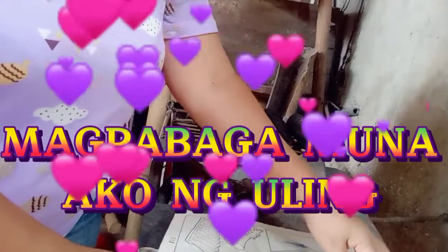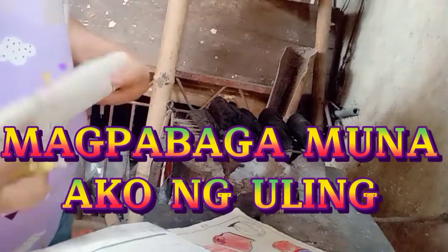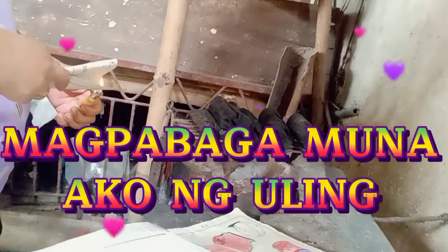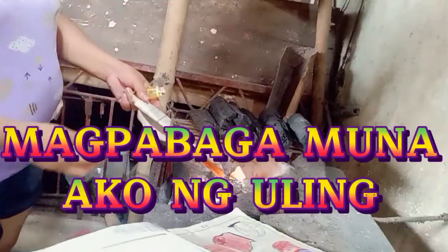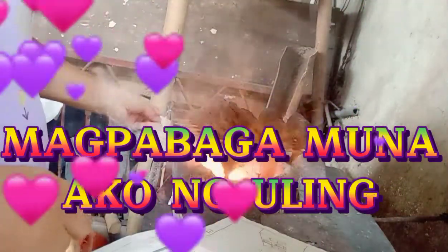So yan guys, magbabagan nyo akong uling. Ganito ang buhay namin dito. Salabas ang aming dirty kitchen. Kasi kahoy ang ginagamit namin.